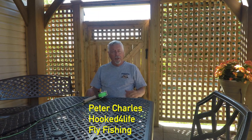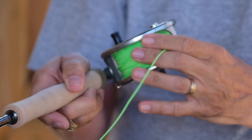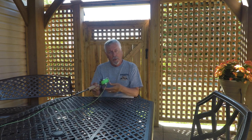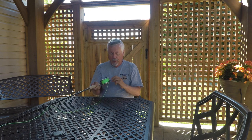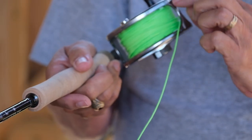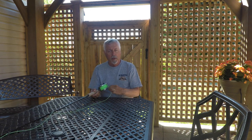Hi, Peter Charles here of HookedFlyFishing. One of the problems I see beginners having when they're retrieving fly line is they don't level wind it on the reel. So the reel ends up being all bulked up on one side, the line gets pushed to one side, the coils are quite loose, and when they go to pull line out they get problems with the line getting tangled. With cheaper reels it can get between the frame and the spool and get lodged in there. Often this particular spot on the reel ends up getting the line snagged in it. There's lots of things that can go wrong if you don't level wind properly.